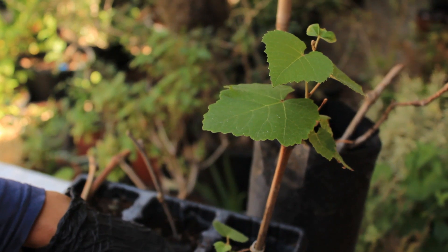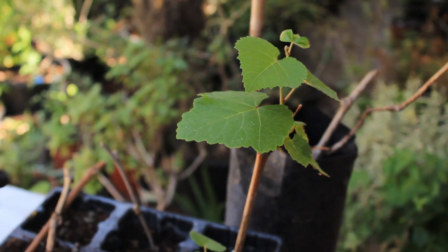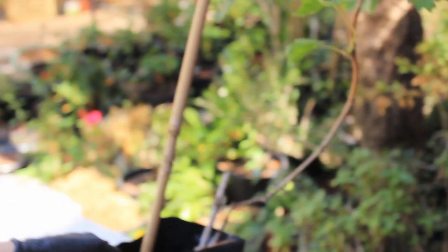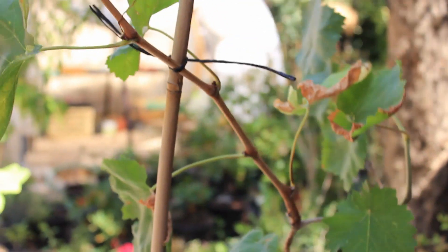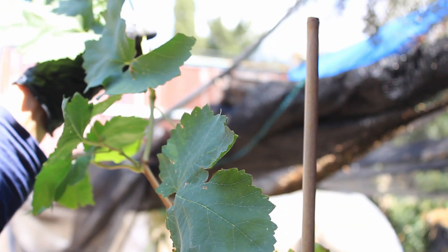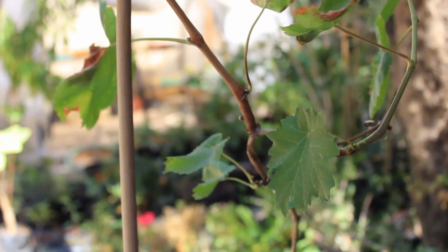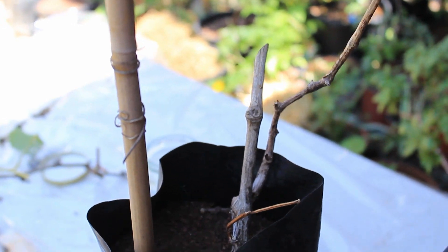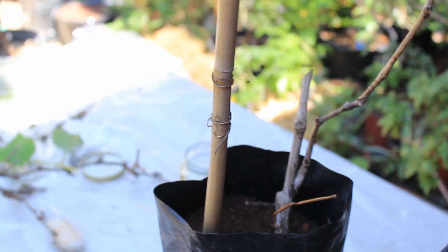I'm going to replant it now into a bigger container and keep it from that point on — I'll keep it for about two years in a pot and then plant it into the ground. This one was planted a year and a half ago, and technically by the end of fall I would want to replant it. It's already big enough, strong, has lots of roots, and looks really healthy and great.